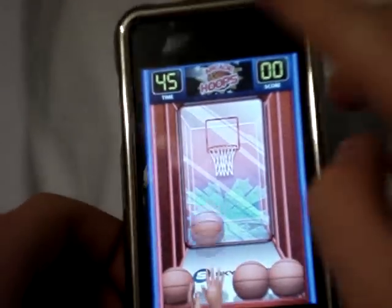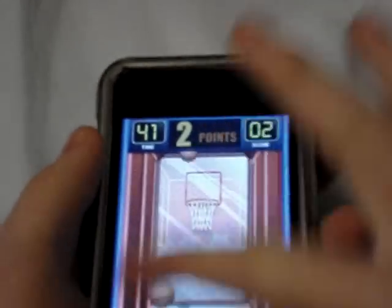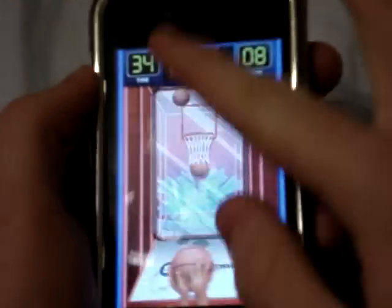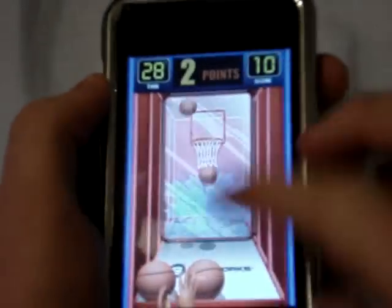I'll start Classic. You just put your finger on the ball and you throw it up towards the hoop. It shows your time right there — I don't know exactly how long you get — and then your score is right here.